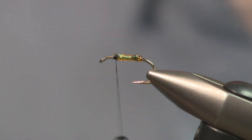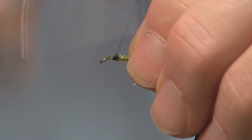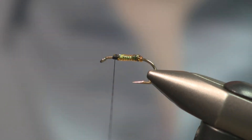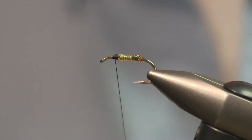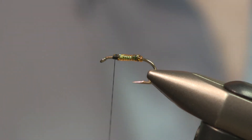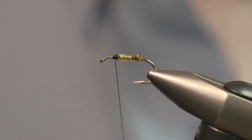You can also control that with the tension that you put on the larva lace too — the tighter you stretch it, the more translucent it's going to become. Not all stretch tube or larva lace materials are translucent though. So if you're using an opaque shade of the material, there's no need to put the flash underneath it, but they still make great hard body soft tackles.